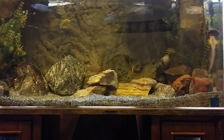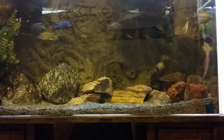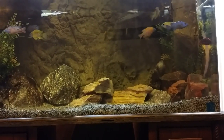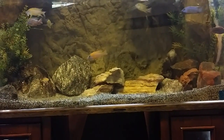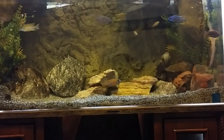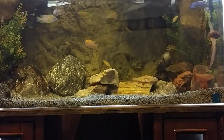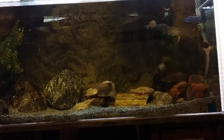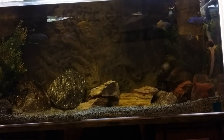I wish the light was on — these are sunshine peacocks and this light isn't doing them any justice. They have so much vibrant color, it's a shame when the light is on. But thank you guys. Overfiltrate, overfiltrate, overfiltrate — I can't say it enough. Rate, subscribe, leave comments. Thank you guys so much, God bless.